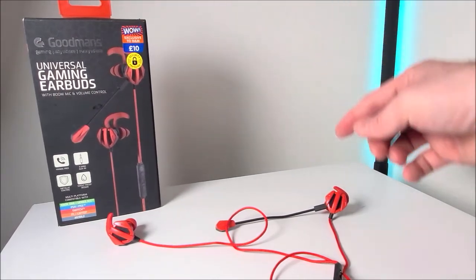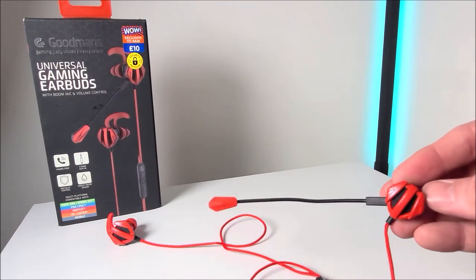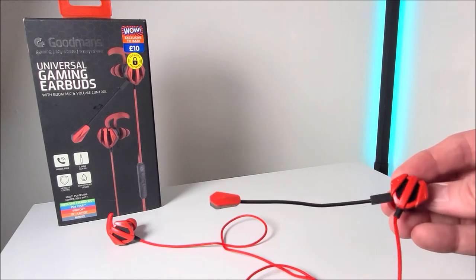My overall score is only going to be a six out of ten for these Goodmans Universal Gaming Earbuds.